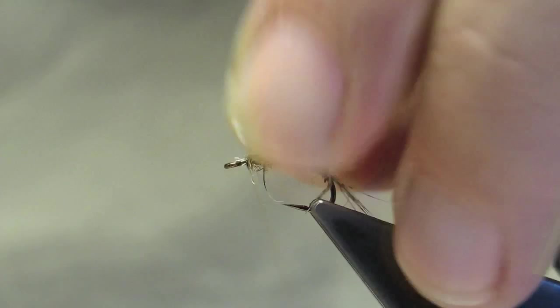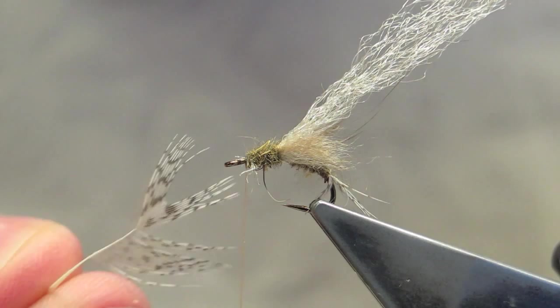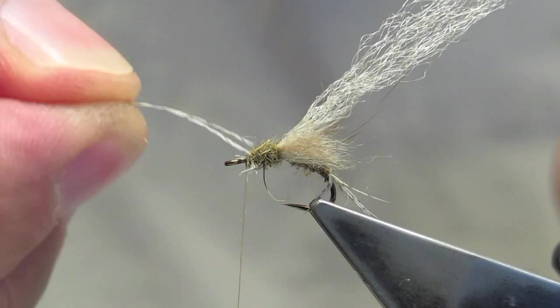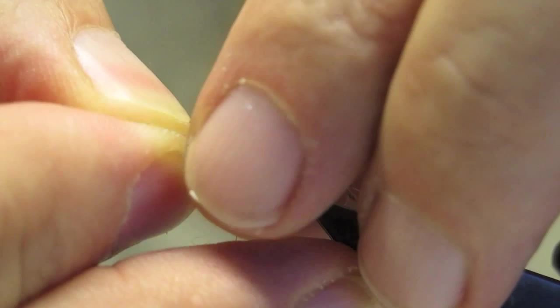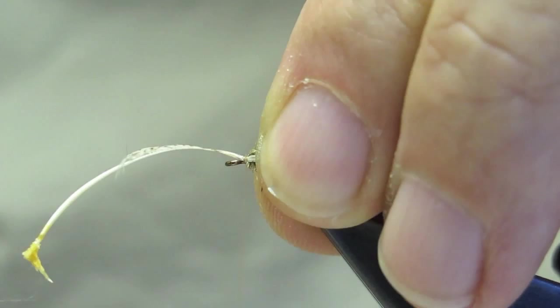For the legs, grey partridge again. The tip is clipped away so you end up with a V shape, and the V straddles the hook, giving legs on either side of the thorax.